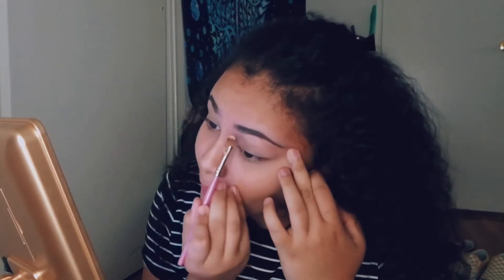Then I take my NYX eyeshadow primer, but I use it to conceal my brows because this is literally my skin tone — so I don't get that white cast around my eyebrow. It's just my skin tone so you don't see it. A little hack there. Then I just carve out my eyebrows.